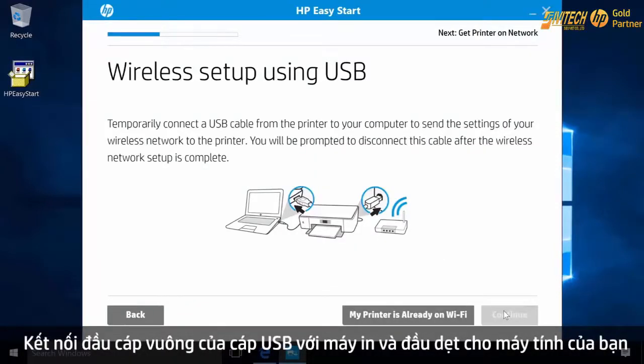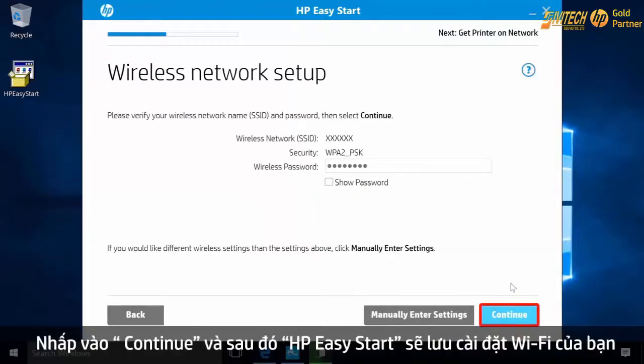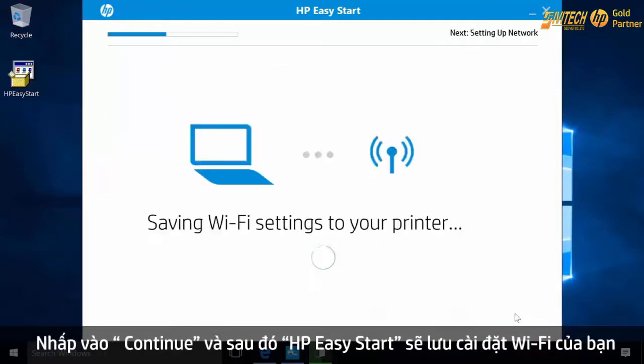Connect the square end of a USB cable to the printer and the flat end to your computer. Click Continue and HP Easy Start will save your Wi-Fi settings.